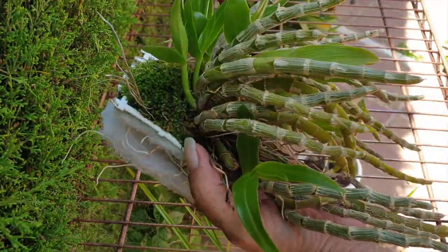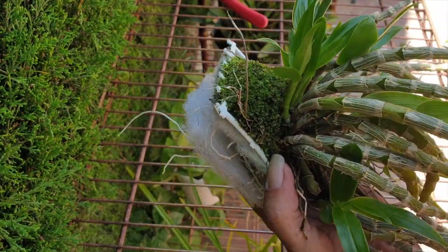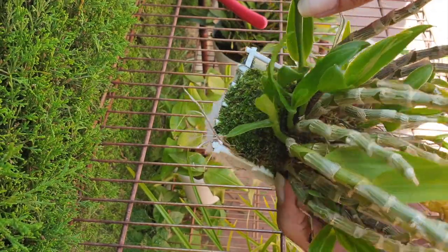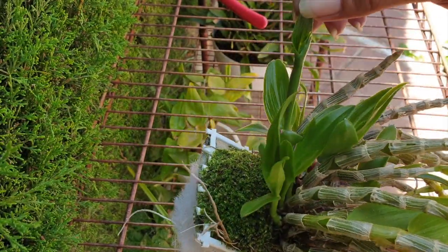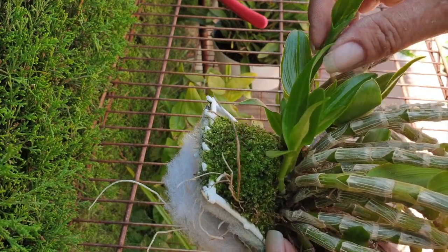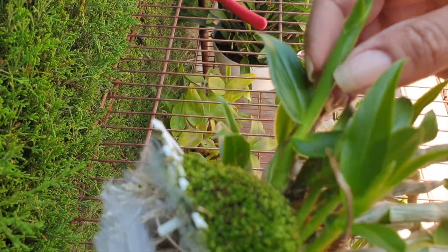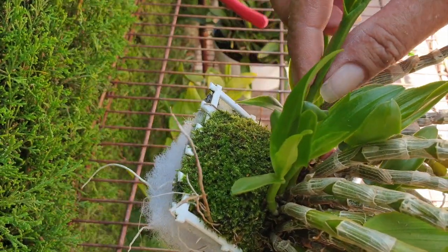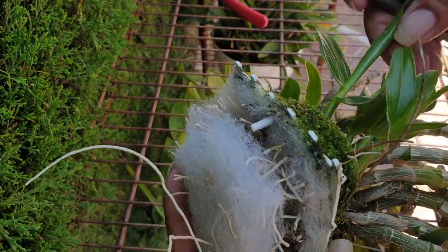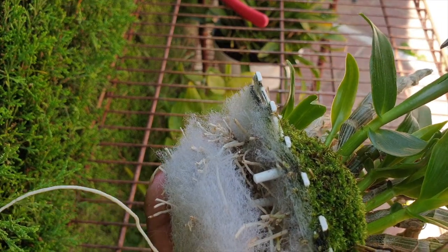Super interesting orchid — these canes are like a succulent cane; they break relatively easily. Making sure my growths are coming out nicely, because sometimes if this orchid isn't hydrated properly, the leaves won't open. We're seeing an early sign of it here — it just forms a tube. So maybe we can just nick that so the growth can develop normally.